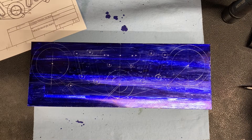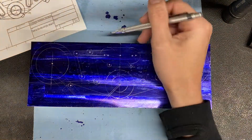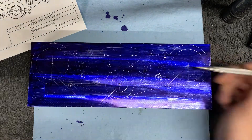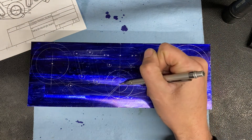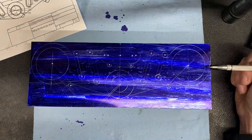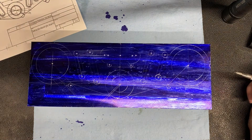The rough plan of attack is to put it on the mill and find the top of the part and the center left to right. Once I have that, I can set my origin to the steering stem, drill this hole, and then drill this hole and use my boring bar to get them perfect.